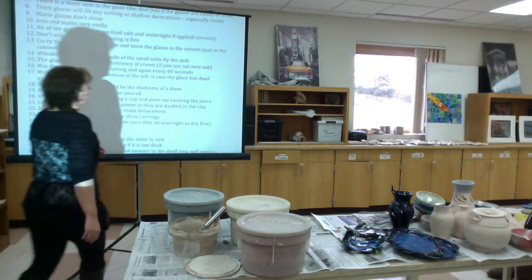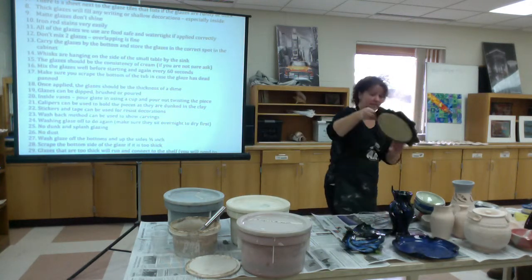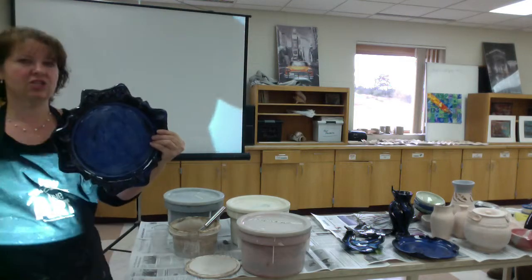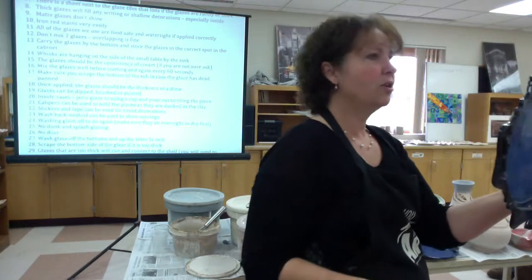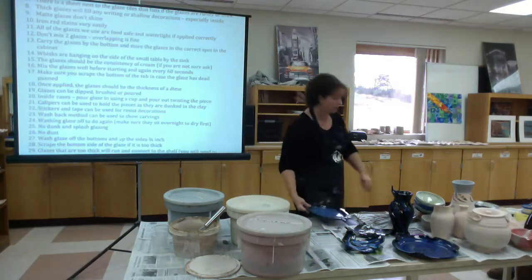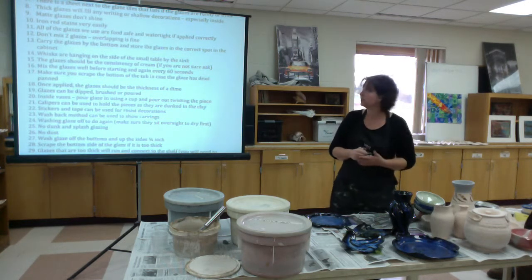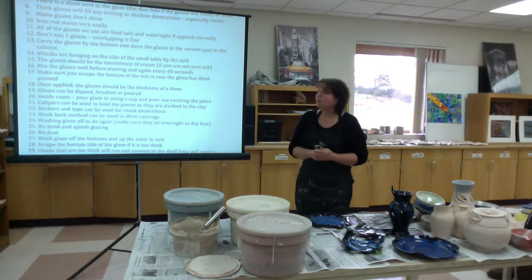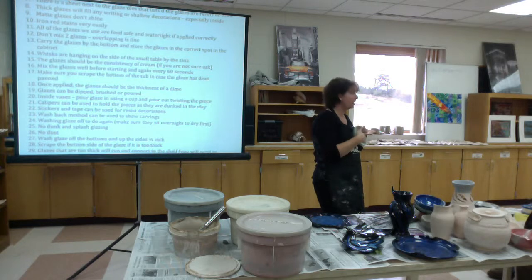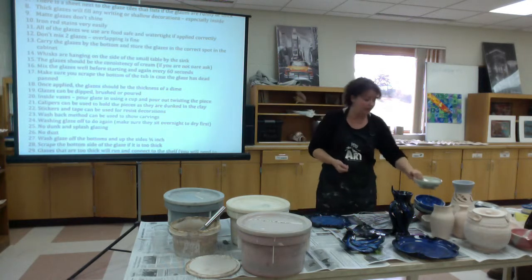Thick glazes will fill any writing or shallow decorations, especially on the inside. If you want decorations to show up — like push-in textures — make sure you don't go too incredibly thick so that those details remain visible when the glaze lays over top. Some of you have pretty thin markings on your first pieces; make sure you use a very runny glaze or apply it super thin so you can see through it. Be especially aware on the bottom of a piece, where glaze runs down and puddles. If you want decorations to show there, make them super deep, or just put them up the sides instead.